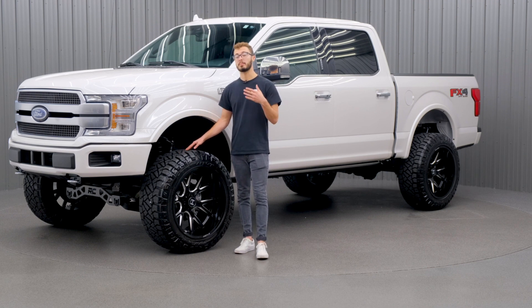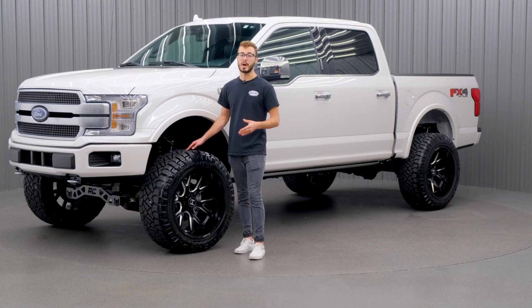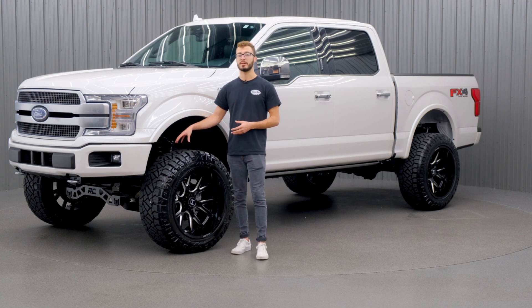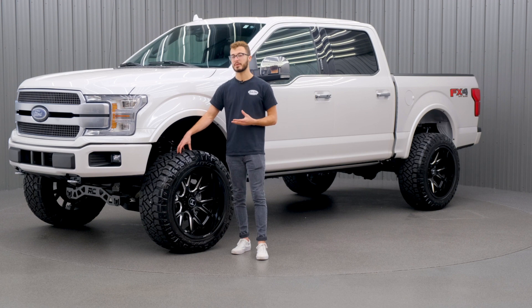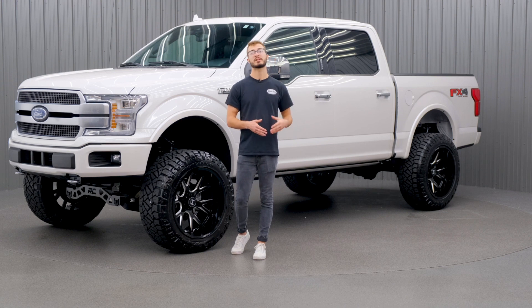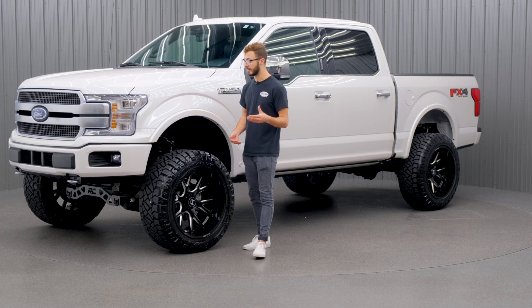If you wanted to, you could go with the mud-terrain tire by Nitto, the Trail Grappler. This is gonna give you the more aggressive tread pattern with bigger knobs and more performance off-road. Or you can go with the Terra Grappler G2, which is gonna be the all-terrain tire, giving you a quieter ride on-road as well as longer tread life.